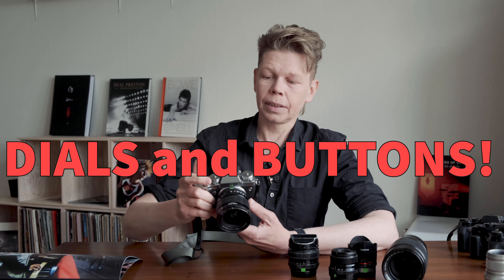The dials on the top plate: dials for ISO, shutter speed, exposure compensation, and anything you pretty much want is on a dial or button, and that's really important to me. I like physical things that I can touch and move — I can change settings while I'm working. I don't want to take my eyes off the scene in front of me. All the exciting stuff is happening out there, not here. This is just a window to capture the exciting stuff.